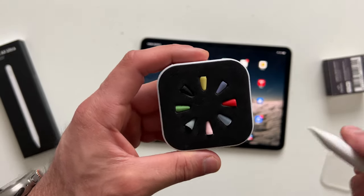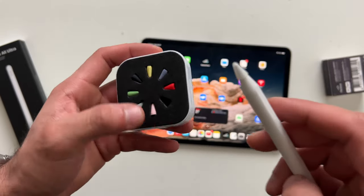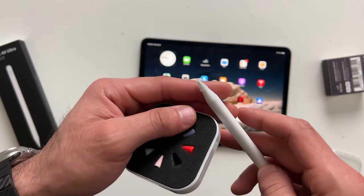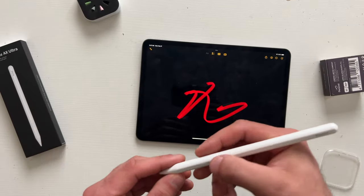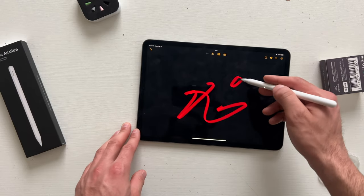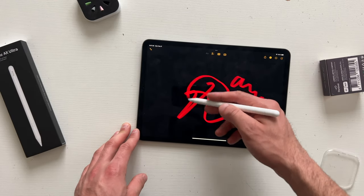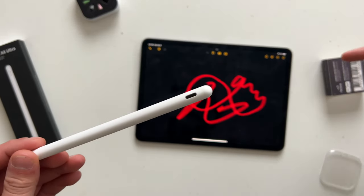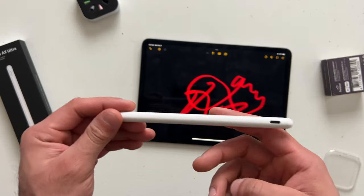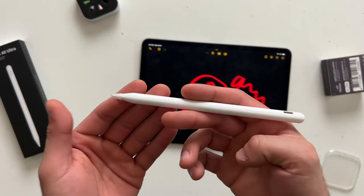Of course, it has all the features you'd expect a stylus to have, like palm rejection. It can tilt for shadows, and it charges with USB-C — the same charging cable you use to charge your iPad. It also supports fast charging, and getting this stylus fully charged from zero to 100 takes about 30 minutes.